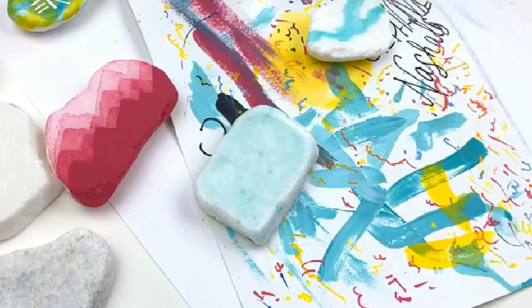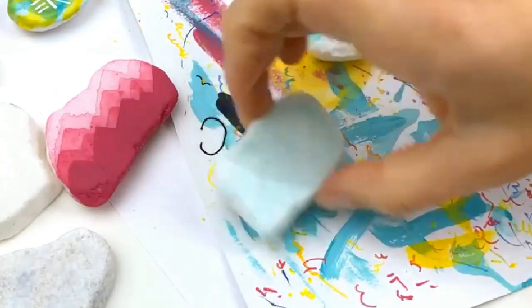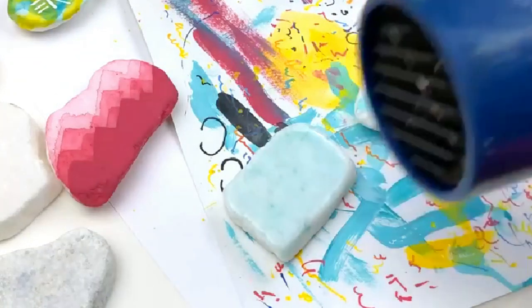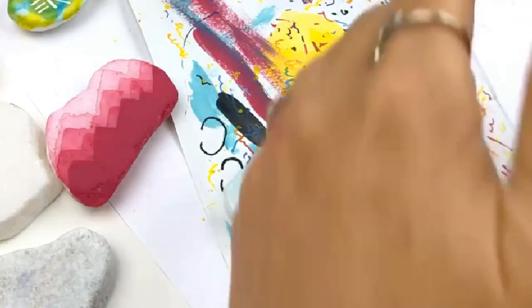If you're working on multiple rocks you can let these things dry on their own, but for the purpose of being live so you're not here all day watching paint dry, I'm going to go ahead and dry them. Here's your fair warning — I'm going to be using the blow dryer. It's just one of the cheap hair blow dryers — I've had it for years. It's my crafting one, all covered in paint. Alright, three, two, one!